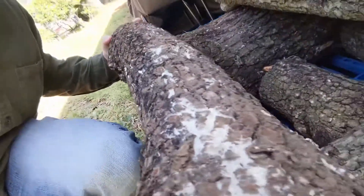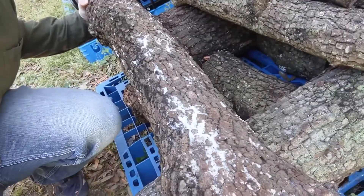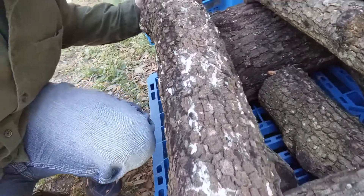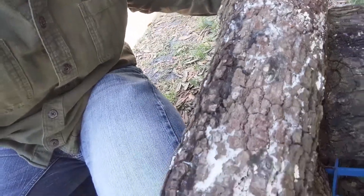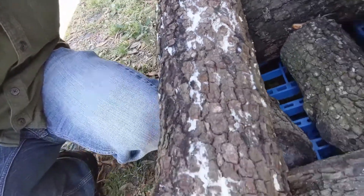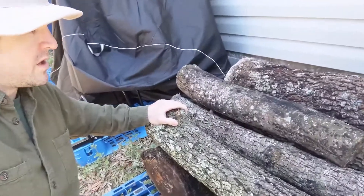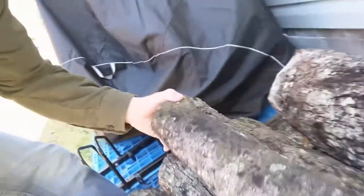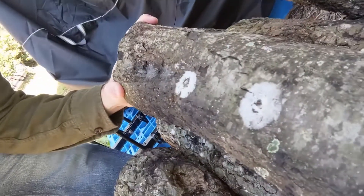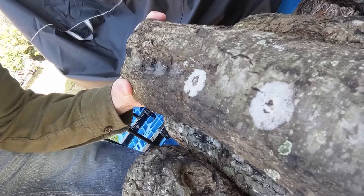I roll this over and you can see here that on this log we've got a nice dense white coating of mycelium forming. It's only on the underside — it's not visible from the top — and it's not on every one of these logs. But I did notice it's not just this one either. This log here has got some mycelium forming, and interestingly it's forming in a circular pattern.